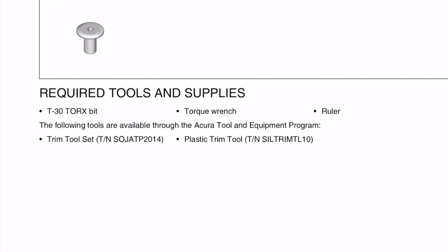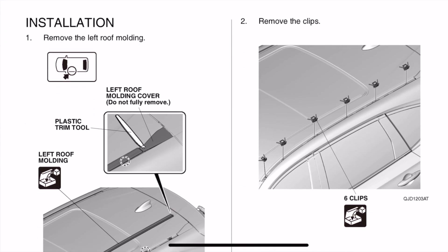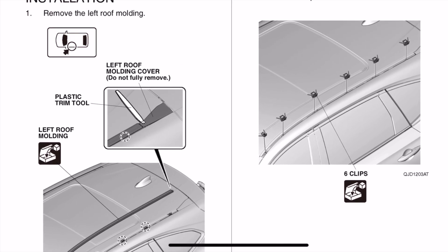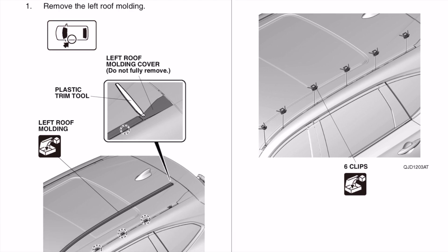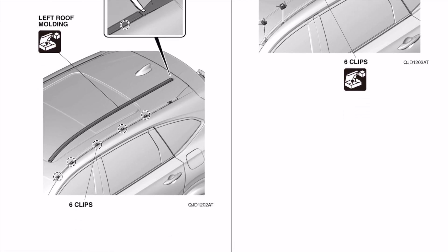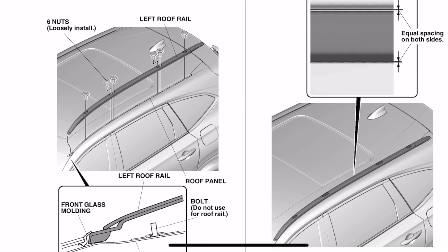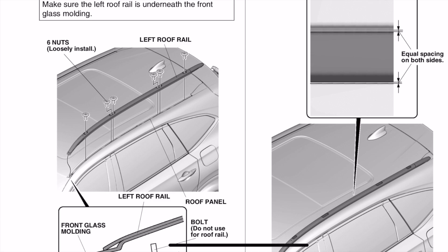I'll talk about which one is the left rail and which is the right one. If you look at the left corner, it shows the plastic trim — do not remove that. I'll talk about that in the video. The part in front of it is what we need to remove, and you will see there are about seven different places where you will have to unclip the plastic sitting on top, and then we'll put those caps back on.